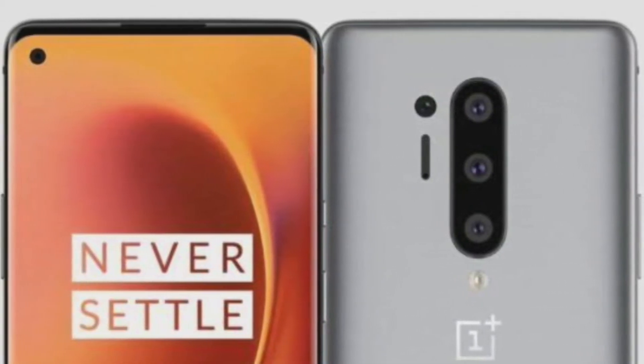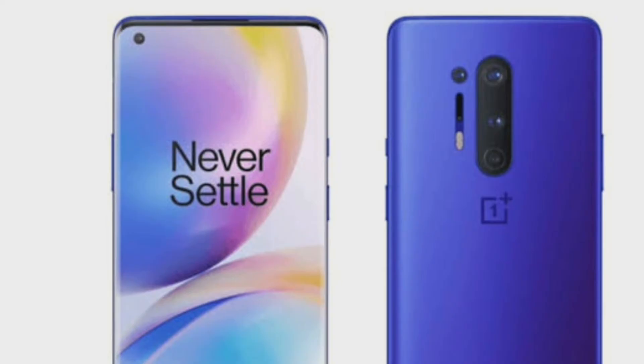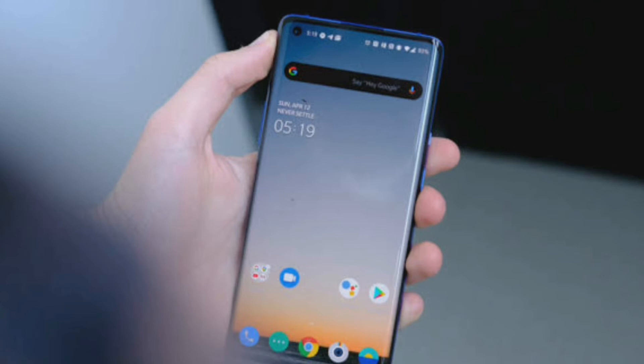There is a dual flash on the back side. There is a single camera on the front with a screen flash.